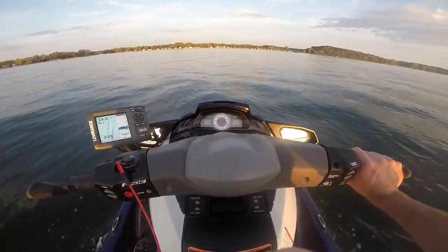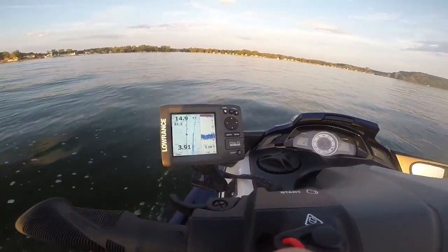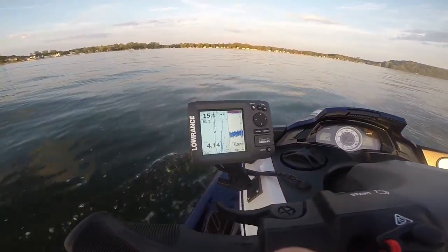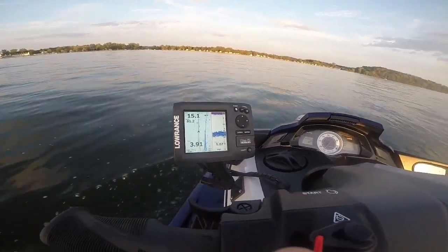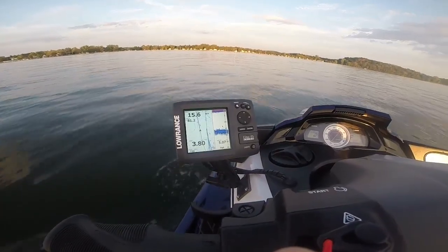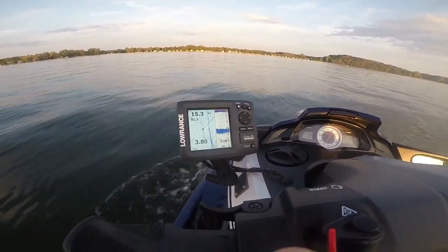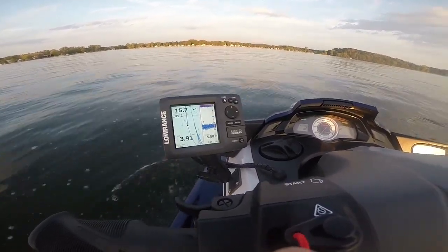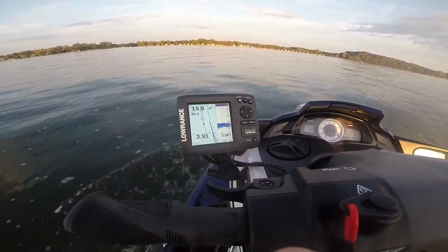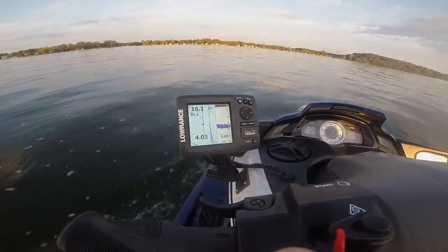Usually after you put the transducer on, it needs to be adjusted up and down so that it's riding just the way it should in the water. I'm very happy with my bracket — it works really well. With the ride system, there's really no way of avoiding the bubbles that are put in the water, unless you do a through-hull on the bottom or try to silicone something on the inside — but good luck finding a spot. Alright, I'm going to head back to the dock and get this video on YouTube so you guys can see it. Thanks.